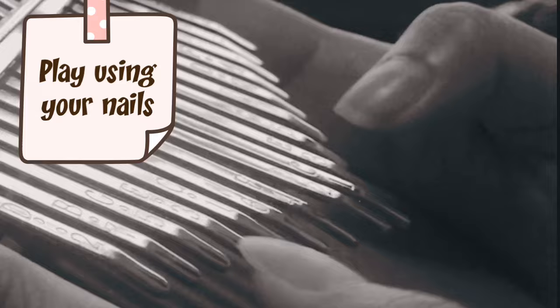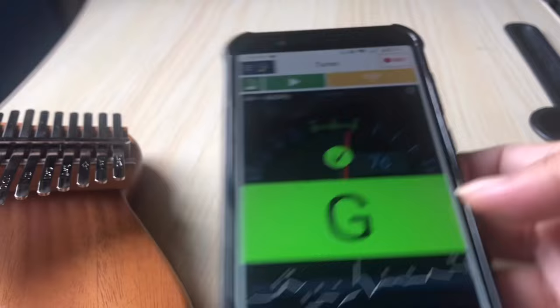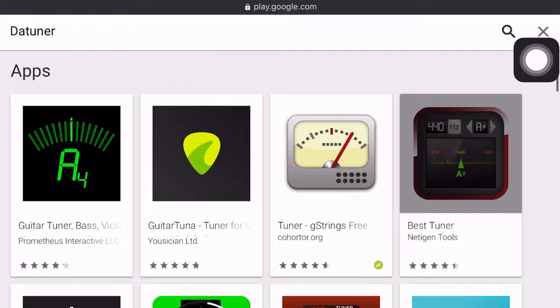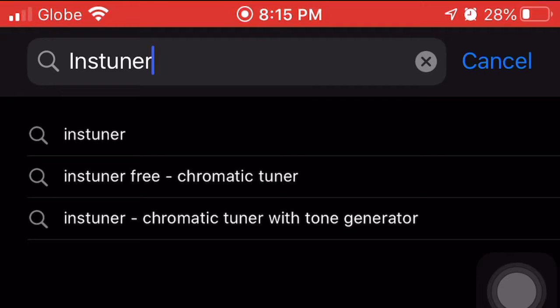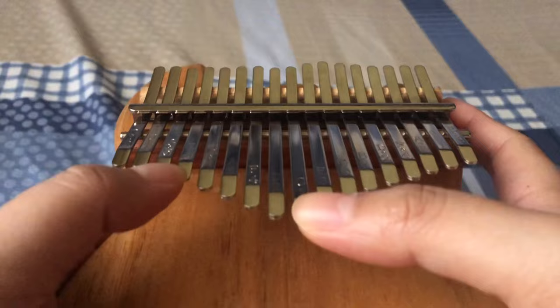Next, you have to make sure that your kalimba is in tune. To do that, you can download simple tuning apps. For Android, I recommend Sound Corset Tuning and Metronome, or Tuner & Metronome. For iOS, I recommend insTuner. When you play a note, you've got to make sure that you are in tune.